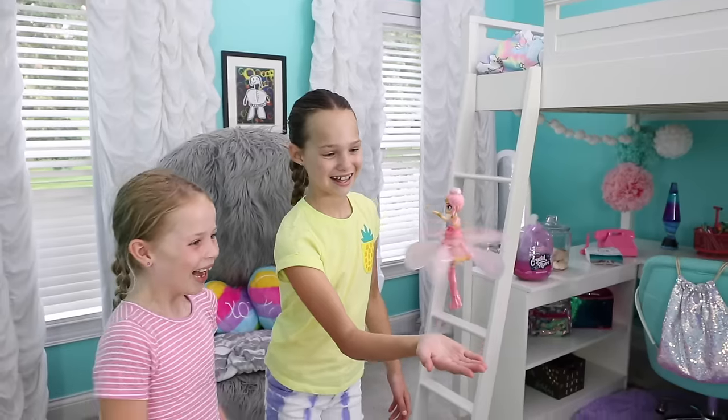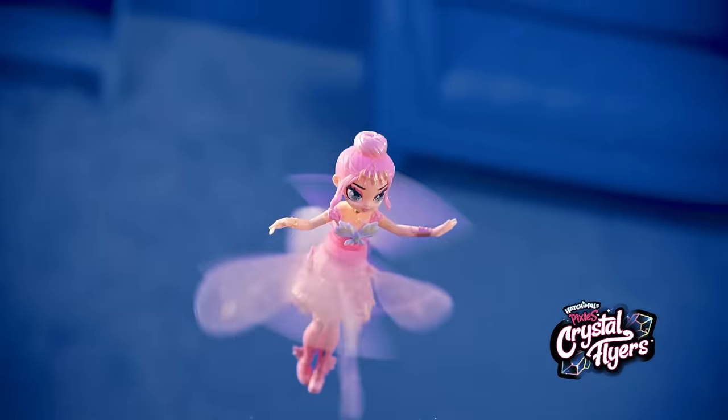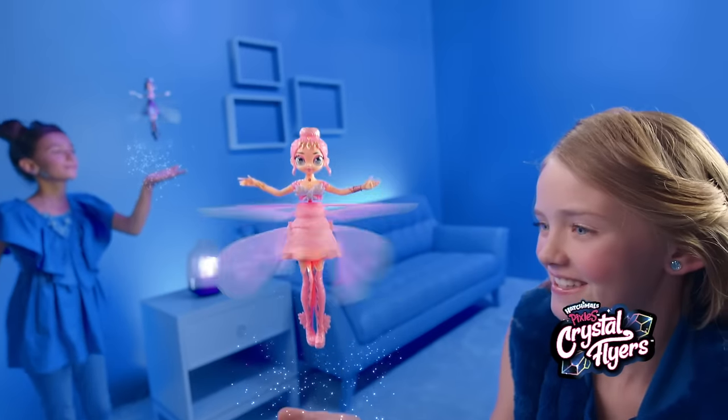Okay you guys, that's it for today's Hatchimals Crystal Flyers Tips and Tricks. And remember, the magic is in your hands! Now who's ready to fly?